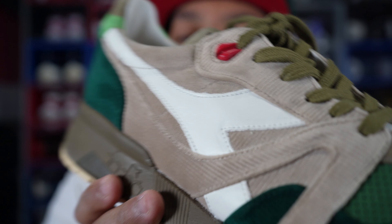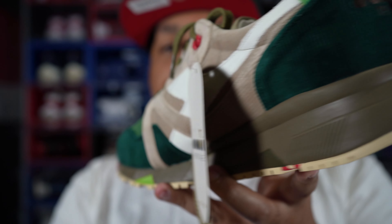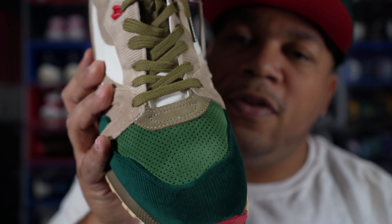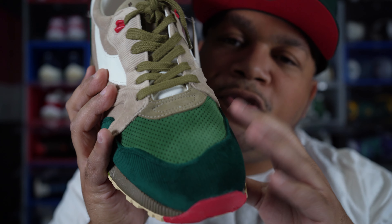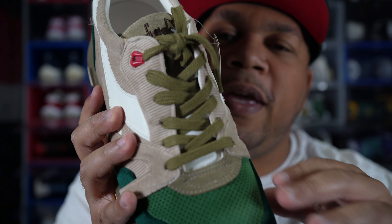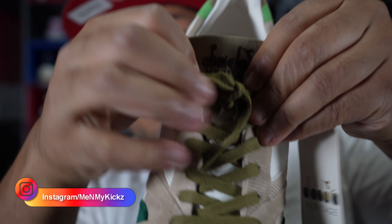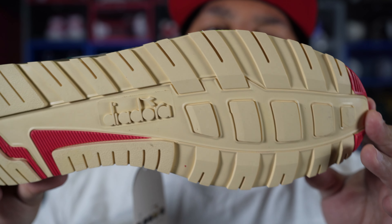Getting towards the back of the shoe it says Diadora 1990, and the medial side mirrors the lateral side. They also have a hang tag that says Diadora Heritage. As far as the lacing system goes, it's just standard N9000 lacing. The quality of this corduroy is crazy — makes me want to go get some corduroy pants just to match the shoe. You've got olive style laces and on the top of the tongue you've got the Diadora logo stitched in black. The insole is pretty nice as well.